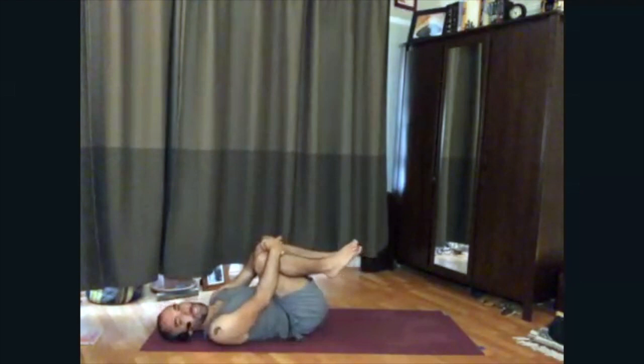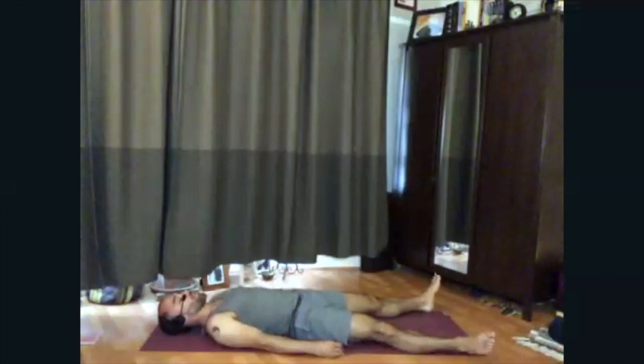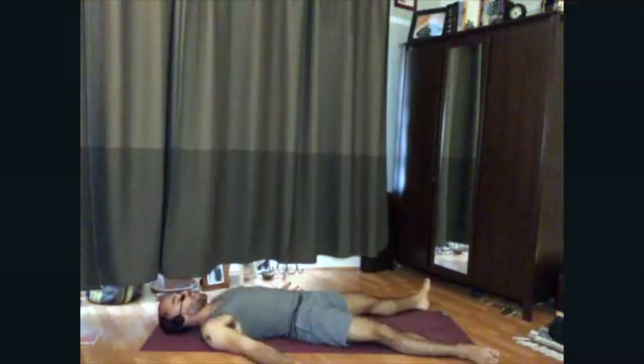When you feel complete in this posture, go ahead and release the legs down to the floor. We'll come into Savasana, corpse pose — allowing the toes to fall away from one another, your arms resting out to your side, palms face up, soft jaw, soft eyes as the eyes close. To help you settle in, take a deep breath in, and exhale, let it go. If that felt good, do it again.